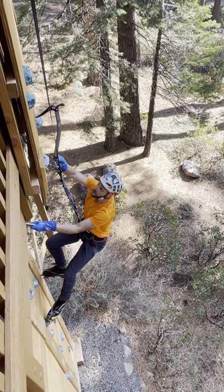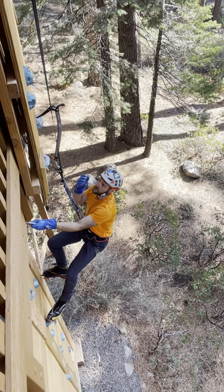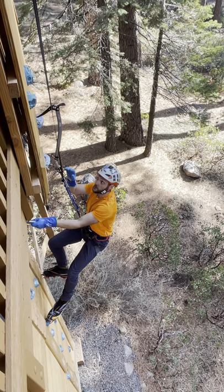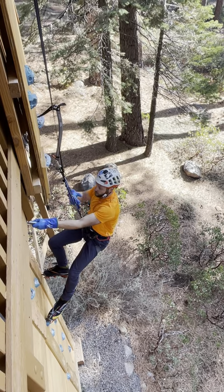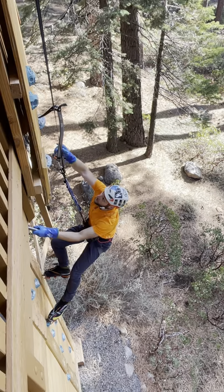A cool thing about it is that you can actually clip into the spike — you cannot do that on Ergus or Petzl Nomics, but these tools as well as Petzl Quarks actually allow clipping into the tool and resting. You can see I'm currently totally just hang-dogging on the tool, so this is another cool feature.